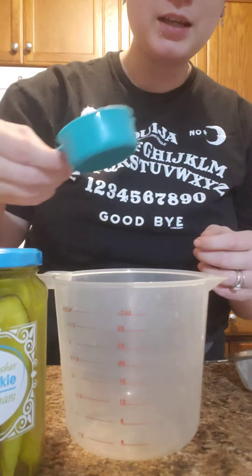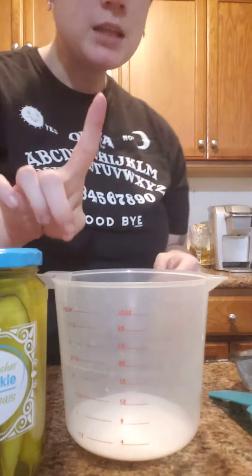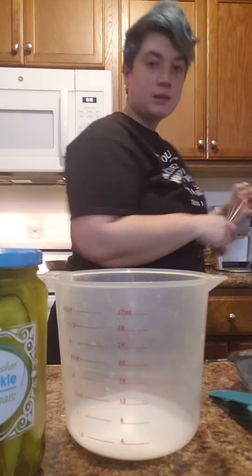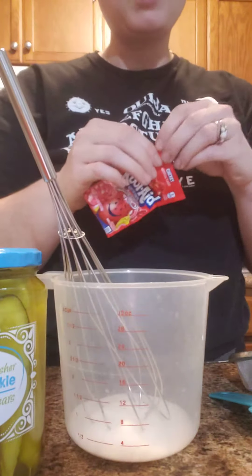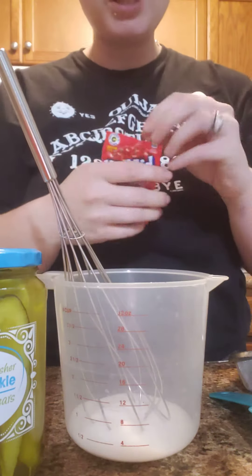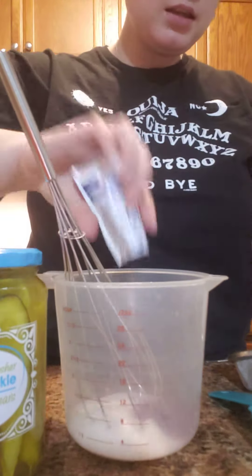We'll start with one quarter cup of white granulated sugar. I forgot my whisk — gotta have that. So I've got my whisk in there. And then we've got just one pack of cherry Kool-Aid, and I'm gonna pour that in there.